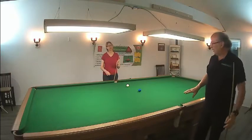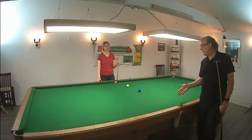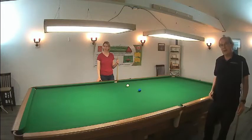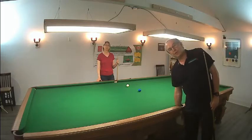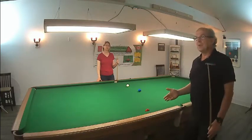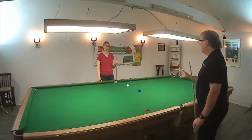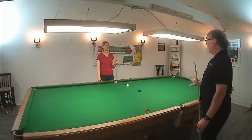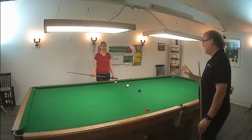In this exercise, what we're doing is having Christina play straight-in blue balls, straight-in pink balls, and straight-in blacks. Ideally, what I'd do with a student is line up ten balls along here and use them like an abacus to keep track of how many you make, and not worry about what you do with the cue ball at all. We're not stunning, drawing, or adding top on this — just make the ball.